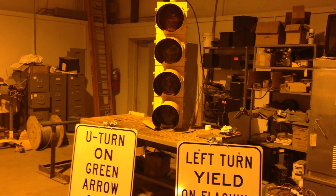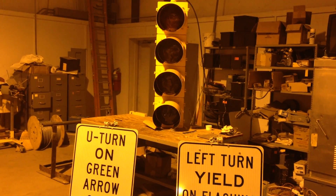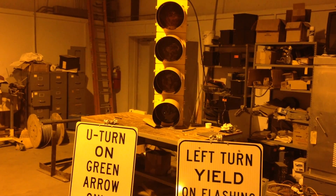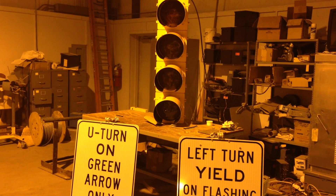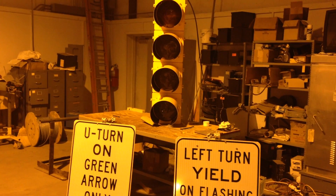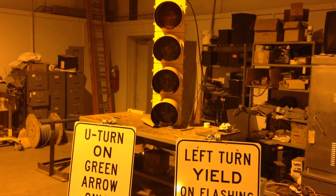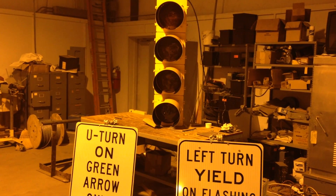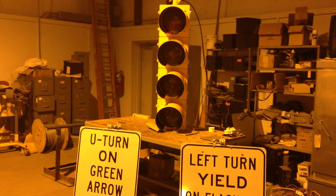Once westbound traffic receives their green indication, this signal will drop to a flashing yellow arrow. That allows you to know that when there are adequate gaps in the westbound traffic coming into town, you can safely make a left turn onto Overton. This gives you the opportunity to do that, which will help with the queue lengths for the traffic that's trying to clear out of the way.